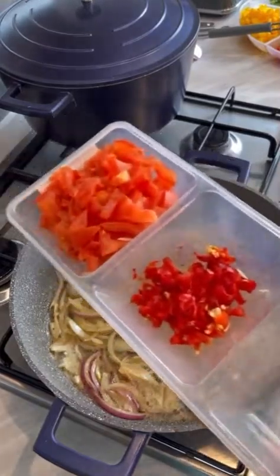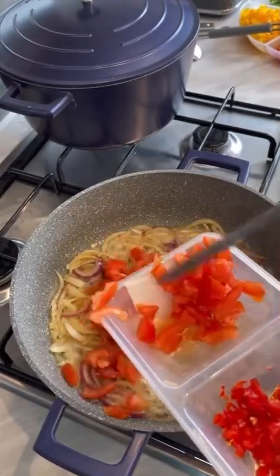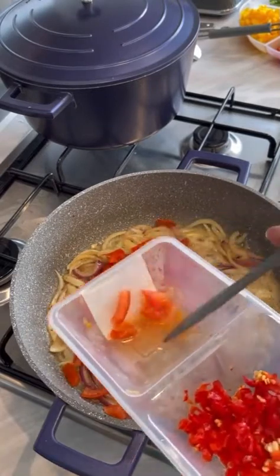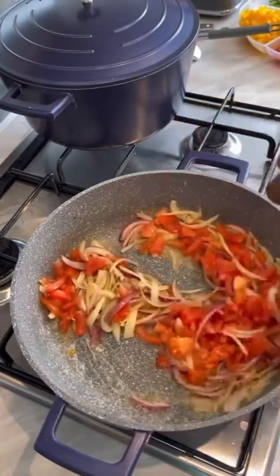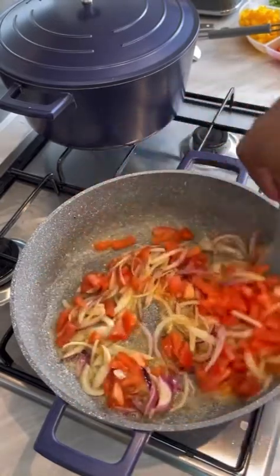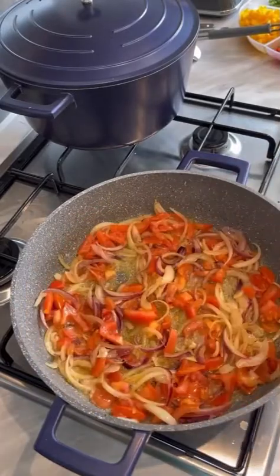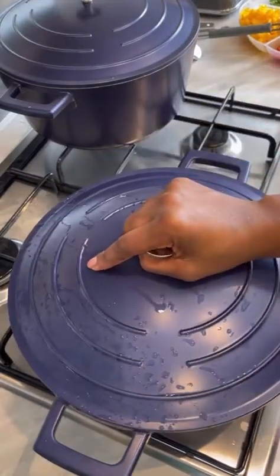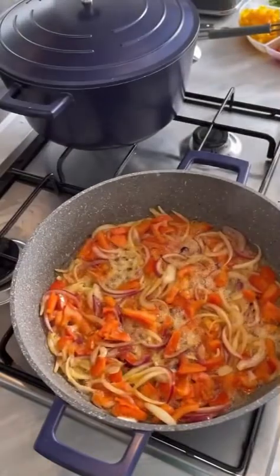Here are my tomatoes. I'm just going to let these cook for a few minutes — about 10 minutes is fine.